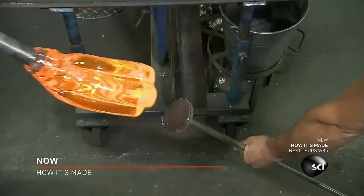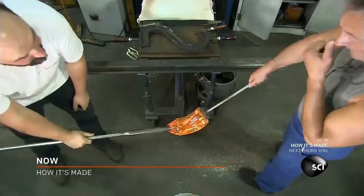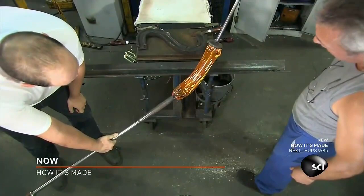He makes a channel down the middle for the arm's electrical wiring. Next, two master crystal blowers work together to pull and twist the crystal into the arm's rope-like design.